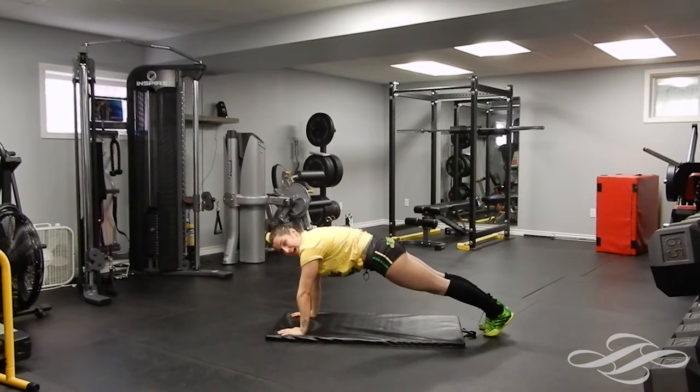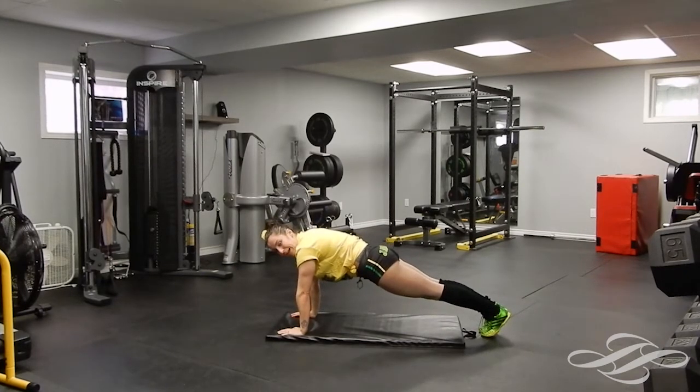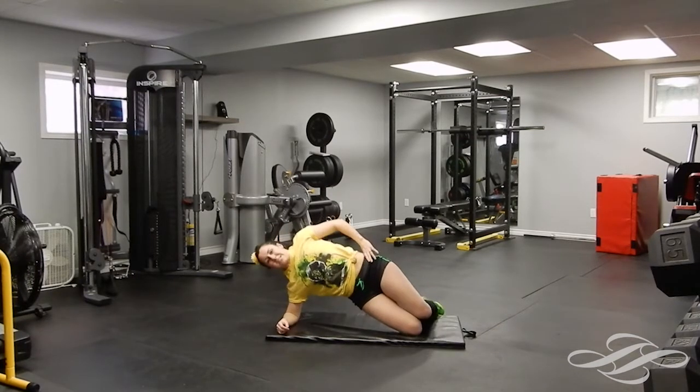Nice and tight, keep that back flat, squeeze your glutes, squeeze them even harder, come on, tuck that stomach, lift it up. Five, four, three, two — you know where we're going — down to the side plank. And this time I should show you the side crunch. Crunch — we're doing 30 seconds here.